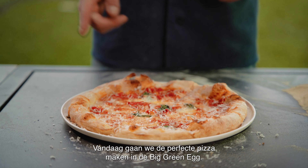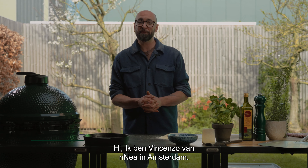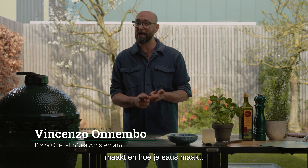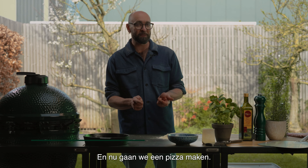Today we're going to make this perfect pizza in the Big Green Egg. I'm Vincenzo from NEA in Amsterdam. In the last two weeks I showed you how to make dough and how to make sauce, and now we're going to make pizza.